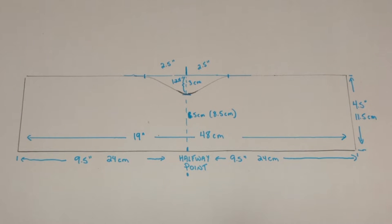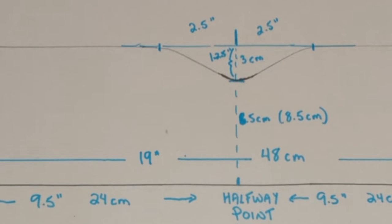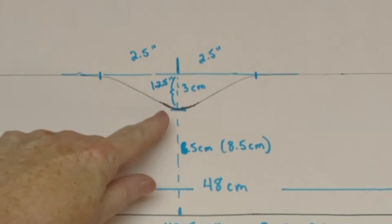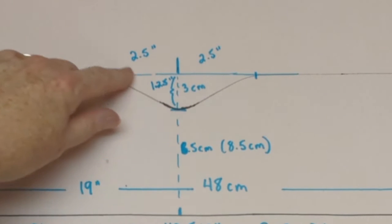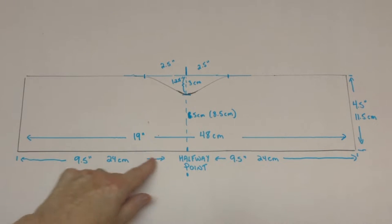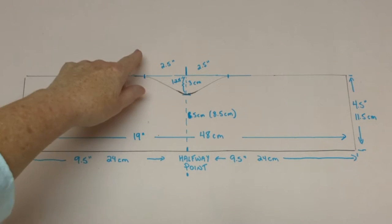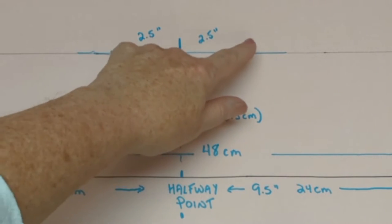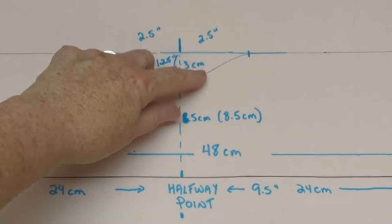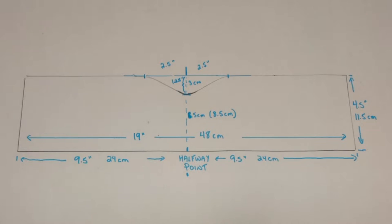The pattern begins as a rectangle with a length of 19 inches or 48 centimeters, and a depth of 4.5 inches by 11.5 centimeters — actually that's turned around because this is the part that's going to be the stretchy part. We're going to cut a little dip out of the center on one side, so mark a halfway point at 9.5 inches or 24 centimeters from one end. Mark 2.5 inches on either side of that middle — so 5 inches total — and cut down 3 centimeters or 1.25 inches from the middle to make a dip.